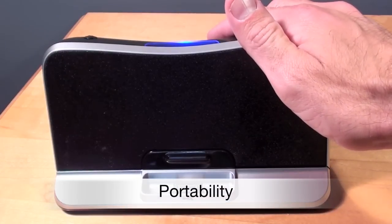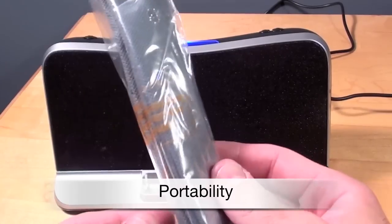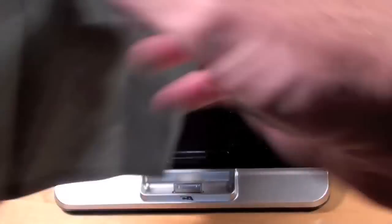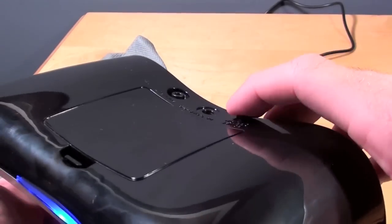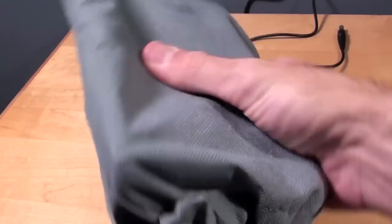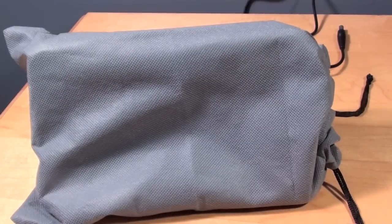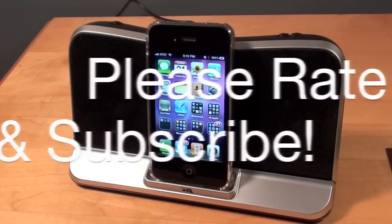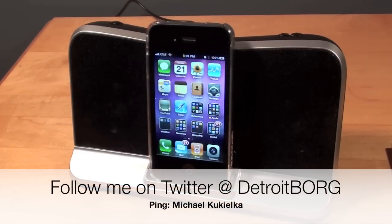This is battery powered and completely portable, and they've included a little bag — let's take a look at that. You might want to turn this off before you put it in the bag. It's pretty lightweight and portable and you can stick this in your backpack and take it anywhere you want. Once again, this is Detroit Borg taking a look at Cyber Acoustics' digital docking speaker, model CA492.